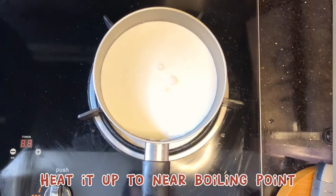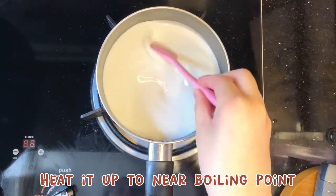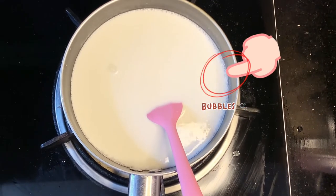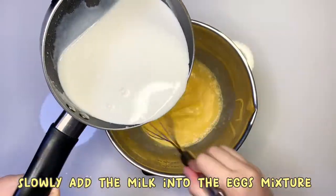Heat it up to the near boiling point. When you see the bubbles, stop heating. Slowly add the milk into the egg mixture.